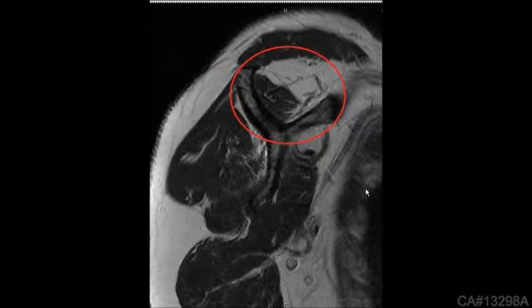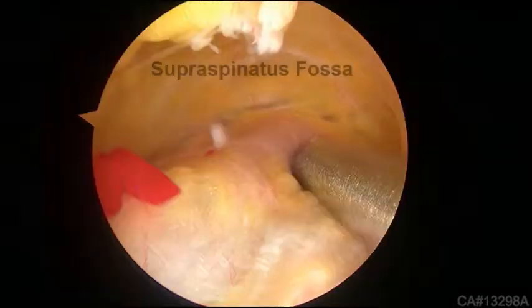Fat atrophy is easily graded on sagittal MRI images and correlates with what is visualized arthroscopically.